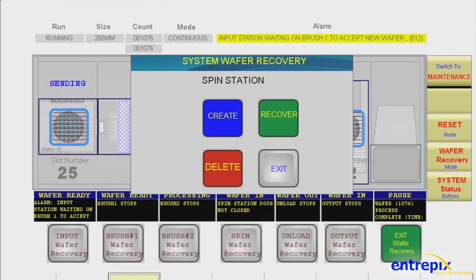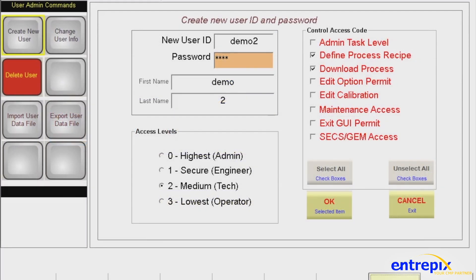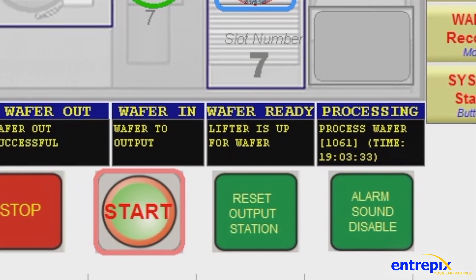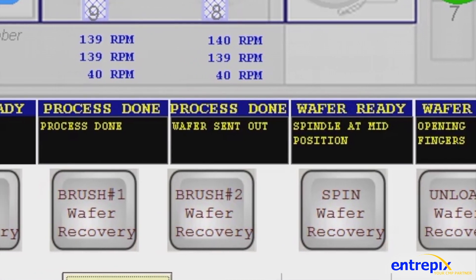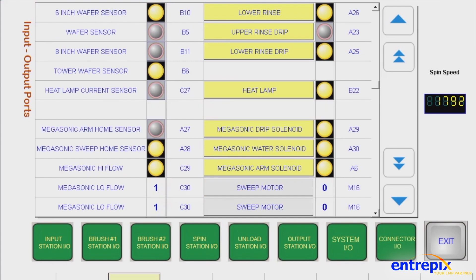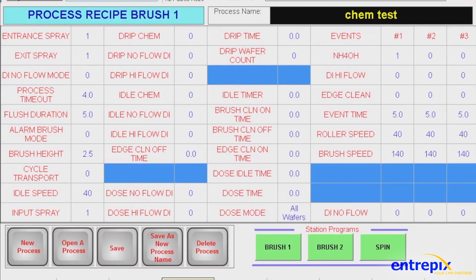Additional control system features include an improved wafer recovery and teach screen, flexible user security configurations, and expansion availability for advanced motion controllers, distributed I/O, and sensor monitoring.